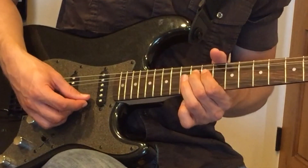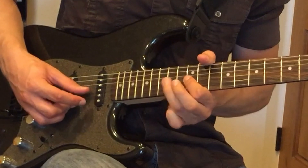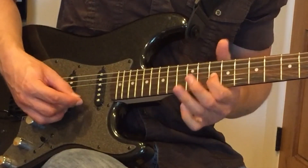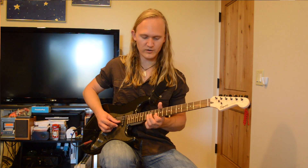Then we're going to bend a whole step on the 12th fret of our G string. And then that's the 10th fret, the 12th fret, and the 10th fret again on our G string.